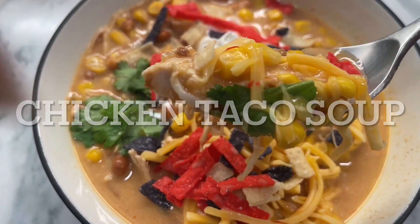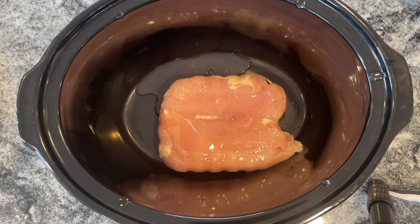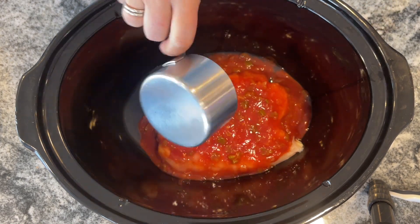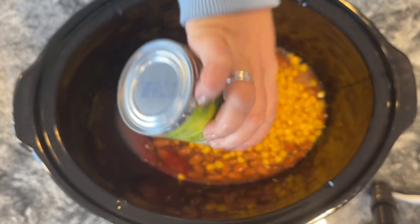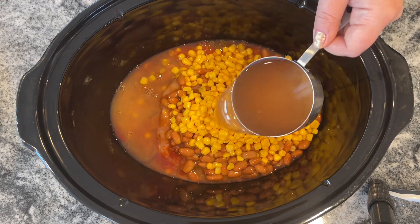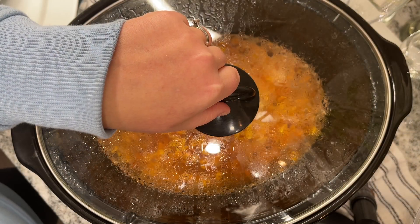Next up we have an amazing true dump-and-go chicken taco soup. I was so shocked at how delicious this was considering how easy it was — it was a full hit all around, everybody in the family absolutely loved it. You just want to start with two large chicken breasts — mine were actually partially frozen so I just popped them in and cooked a little longer. Then I added one cup of your favorite salsa, one can of chili beans, one can of corn completely undrained so you get all the juices too, and one and a half cups of water with two tablespoons of taco seasoning. Cook that for three to four hours on low.